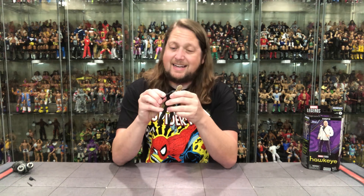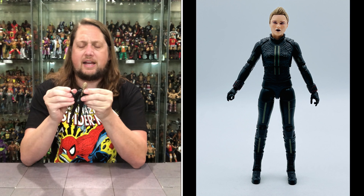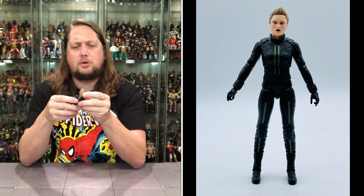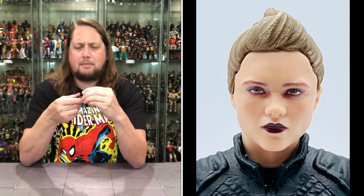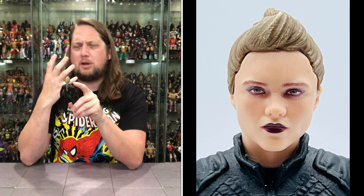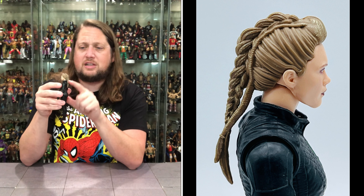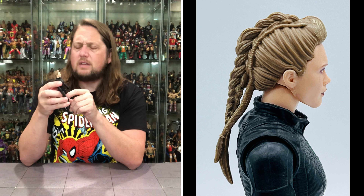Getting her out of the package, she does look like what we saw on the front — I'll take that back, I thought it looked too CGI or cartoony. The head sculpt does look like Yelena Belova from the show, maybe a hint too pale. She's got very dark red lipstick and a really cool mohawk braid hairdo that I love.